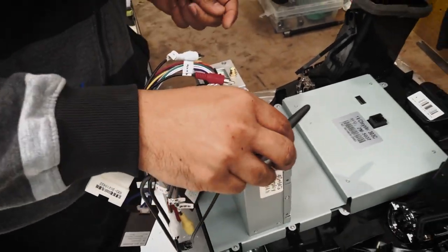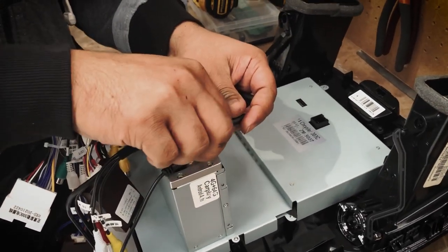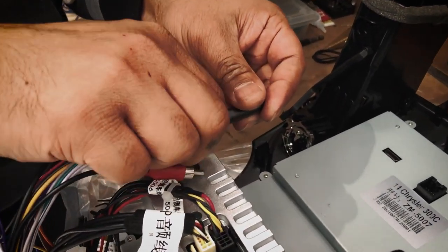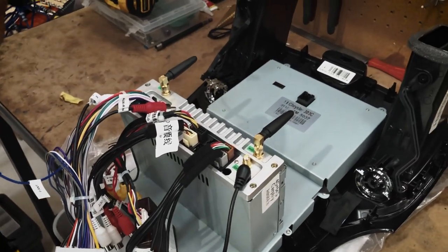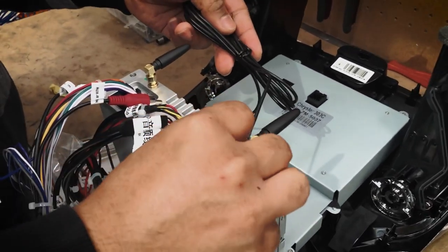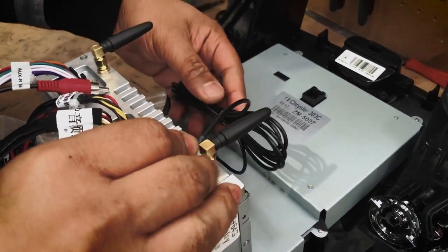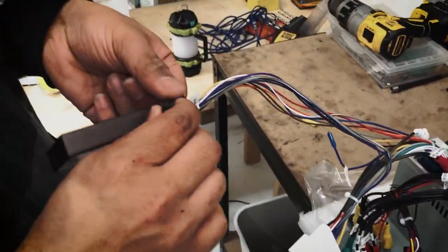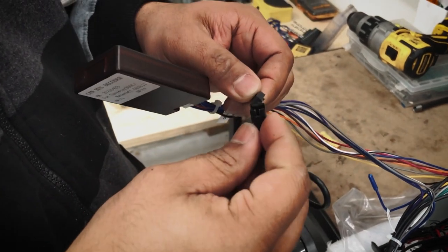Next we have our Wi-Fi antenna, then our Bluetooth antenna, then our GPS. The last one is the sensor for the reversing sound.